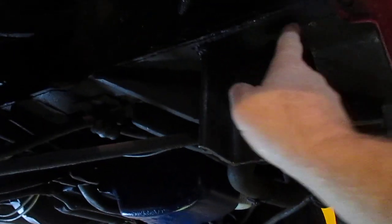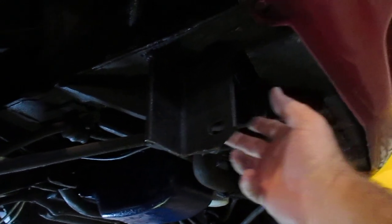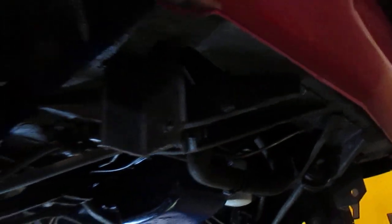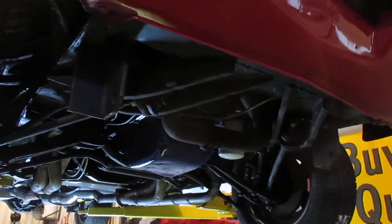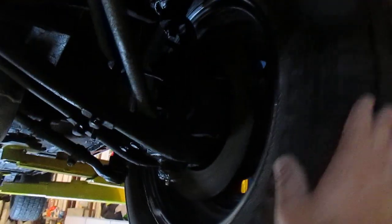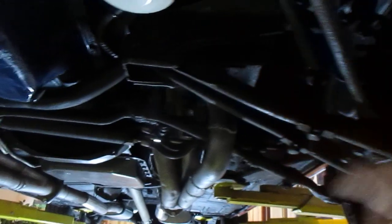As we come underneath here, you will notice there are some brackets that are welded to the subframe right here in the front. This car was towed behind an RV, so they had a tow bar on here. These could be cut off — we can cut them off if you don't like them, or you can leave them on in case someone wants to tow the car. It does have front disc brakes up here and it's not missing anything.